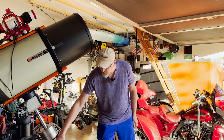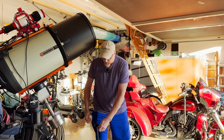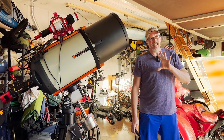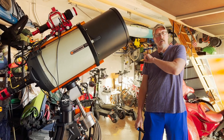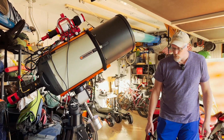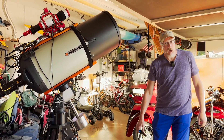I have not taken this scope out into the backyard yet. This is the first time we're ever going to take it around the back of the house. I'm hoping that the wheelie bar will perform well. And we're going to find out right now. So here we go.